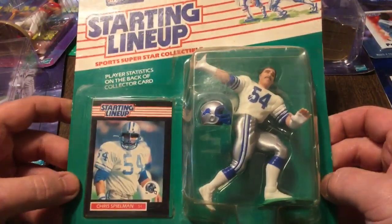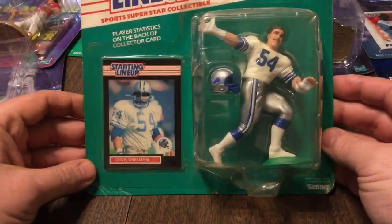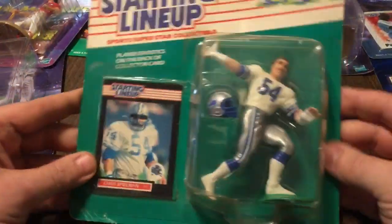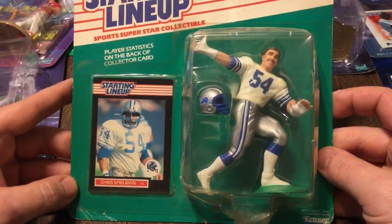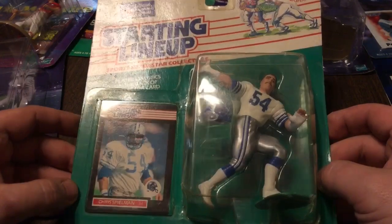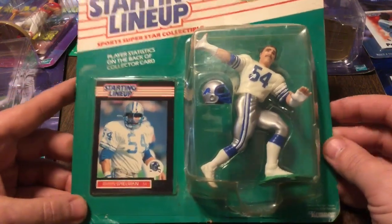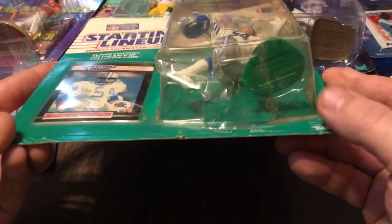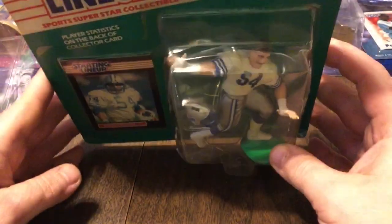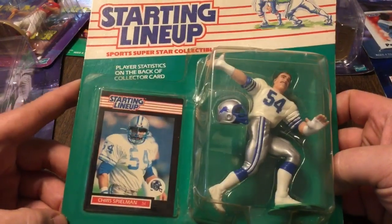I'm going to go straight old school. What we have here is the 1989 Chris Spielman rookie starting lineup. The great Chris Spielman — Ohio State Buckeye, Maslin Tiger, Buffalo Bill, Cleveland Brown. This baby here, I purchased from my local card store in 1989. I think I paid ten bucks for it at the time. There was no internet back then, so when you saw something like this you had to grab it. It's in pretty poor shape, but this baby has been with me for thirty-some years. This thing has moved to college with me, it's been through a divorce, several kids. This baby has been around the block.